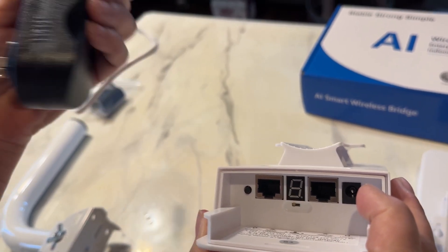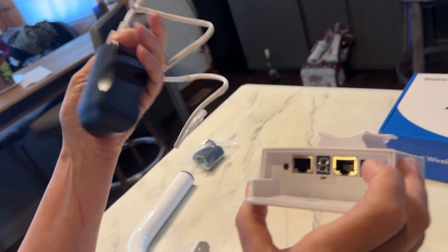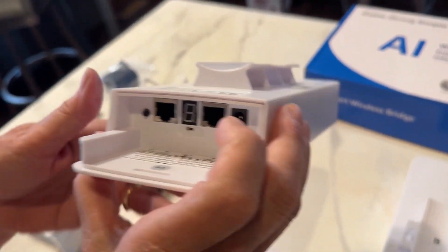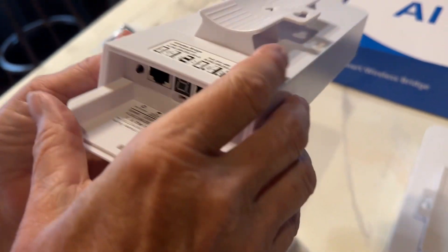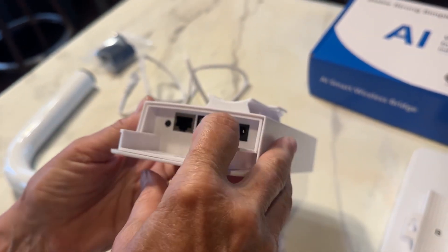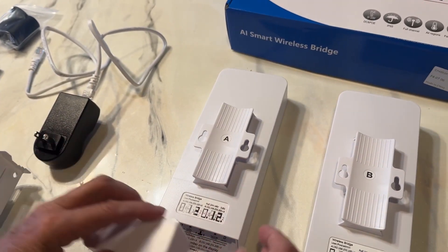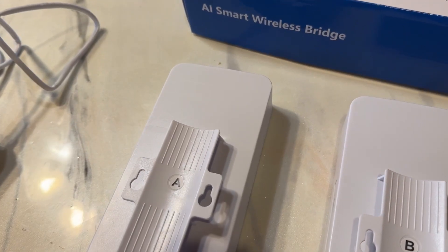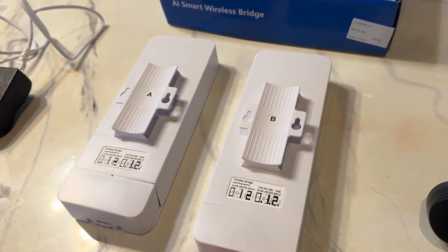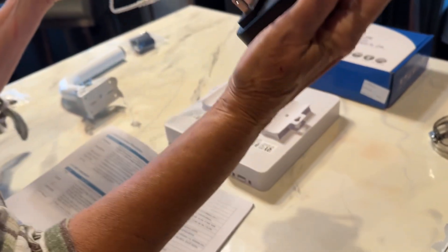It comes with a PoE — that's your power over ethernet — and so we'll plug part of the ethernet cable into the PoE and one into the master. Once it's turned on there's also going to be a little LED light that lights up, and you want to match them up to each other. It comes with two ethernet cables, but you're going to need more — I needed two more and may need additional when I hang it up.